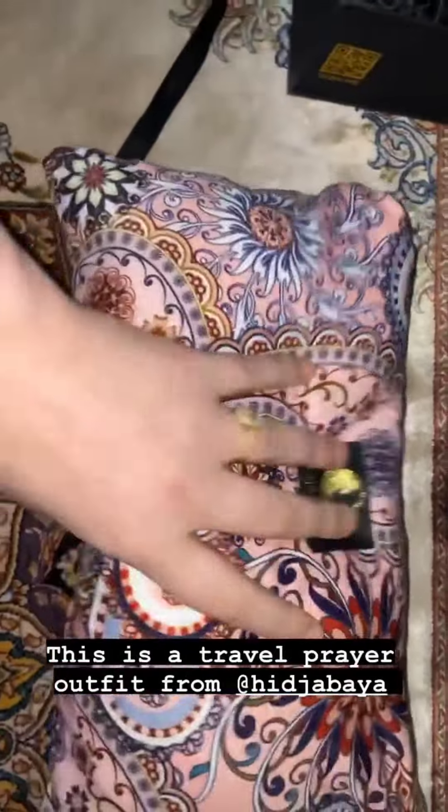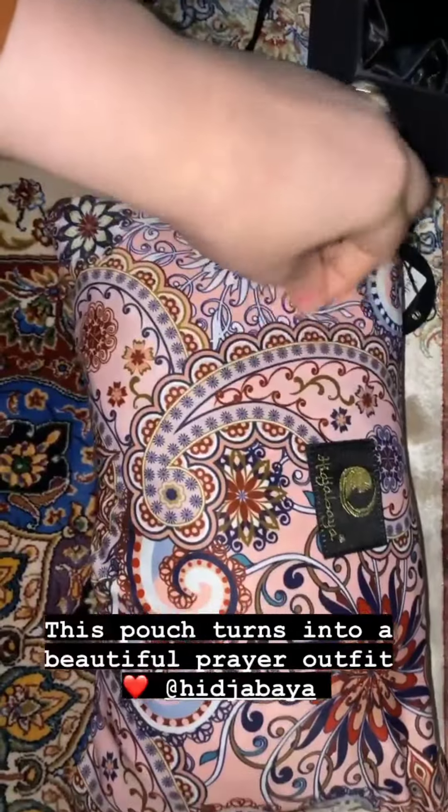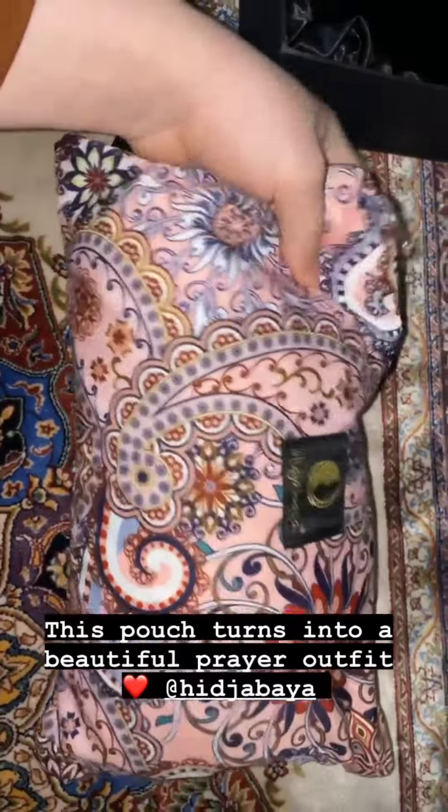This is actually a travel prayer outfit, so you can bring it anywhere. It unrolls into a prayer outfit — let me show you. I opened it up and you just have to unroll it out. Sorry, it's hard to do with one hand, so let me use both hands.